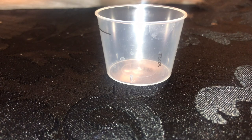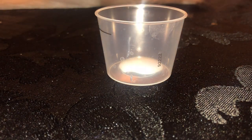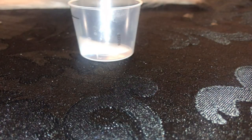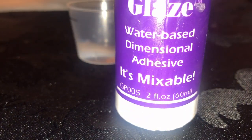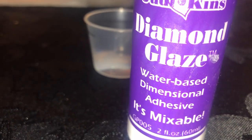We've done several of these together but I wanted to do an updated version. At this point I like to pour my glue into a container because I like to have more control over my glue. Diamond Glaze is the glue I'm using right now — it's more liquid based so it can run, and too much can come out at one time, so we just want to avoid that.